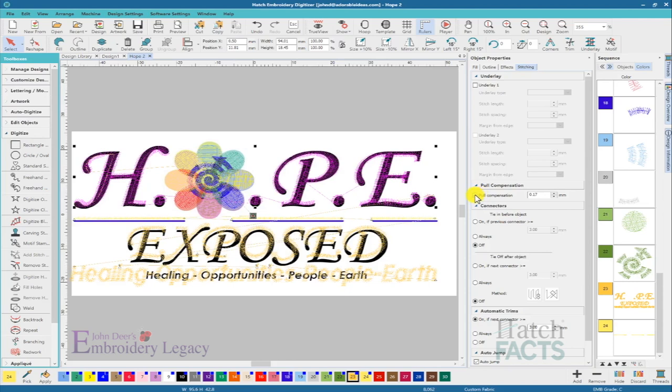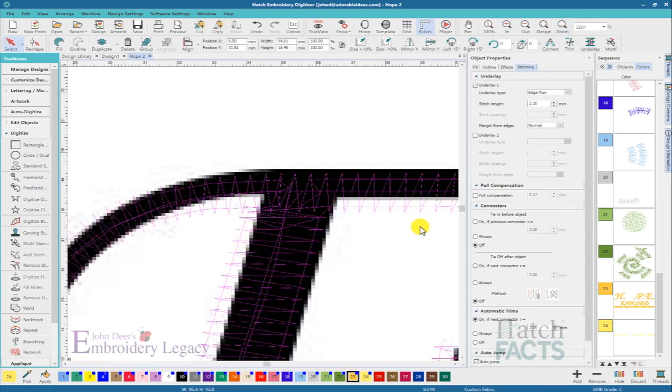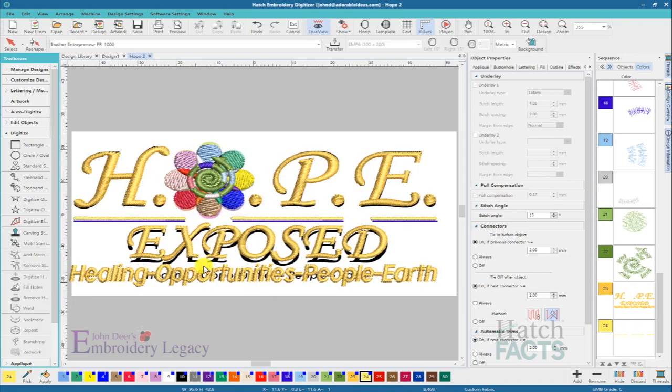It does distort the object to a certain extent. It might be too drastic to apply pull comp to a customer's file — they've already run a sample and seen what the lettering looks like. But I am going to turn on some edge run underlay. Because the edge run underlay is going closer to the edge and there's no pull compensation assigned, I can't use my normal margin from edge — I'm going to have to go to medium. The small text at the bottom I'm not going to mess with because they are already tiny.